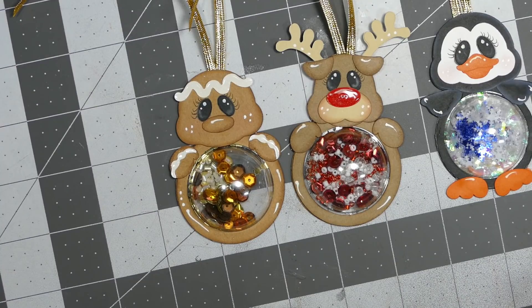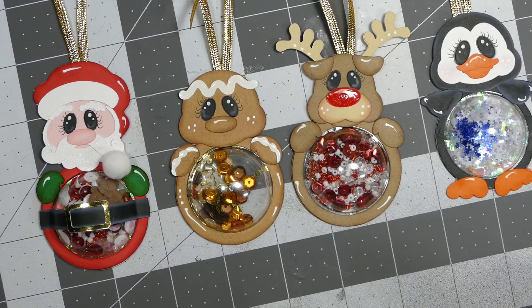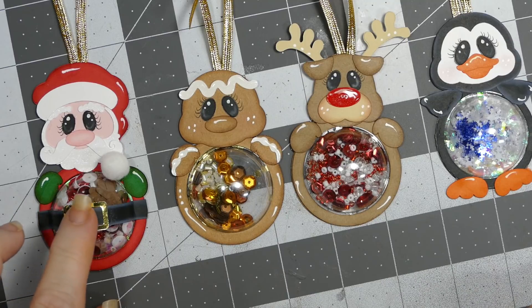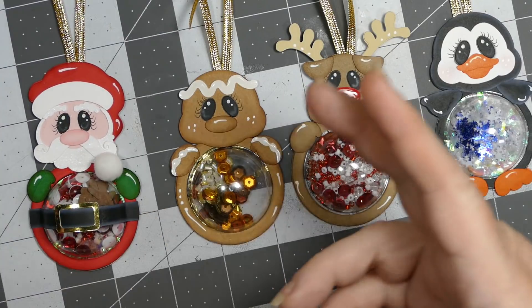All of these are part of the Tic Tac Box file. Here's Santa — the only thing about this one is I put a black band on it, and I knew the band that came with the design wasn't going to be big enough to go all the way around, so I just made it longer and trimmed it to what I needed.